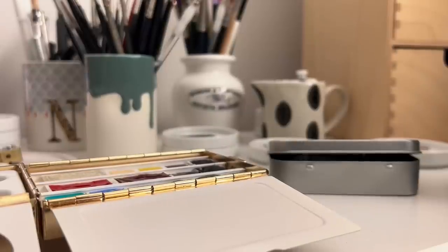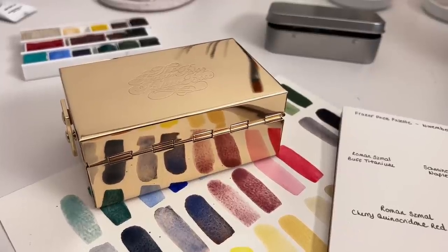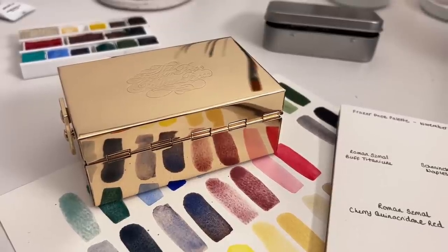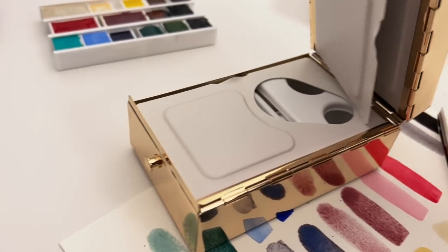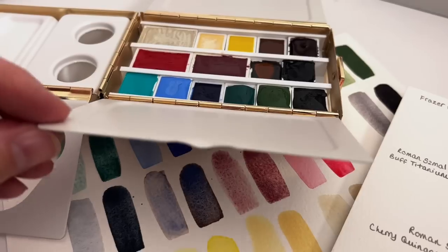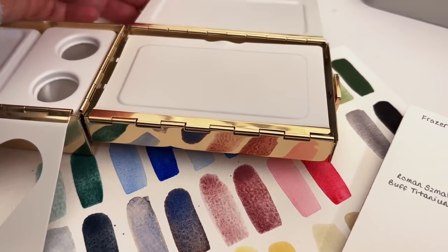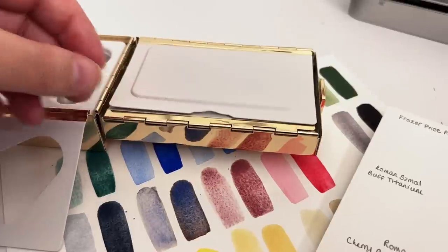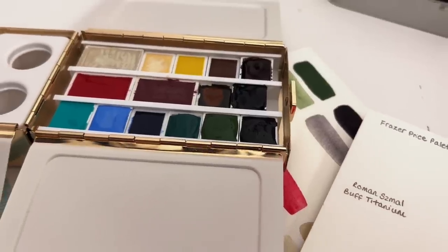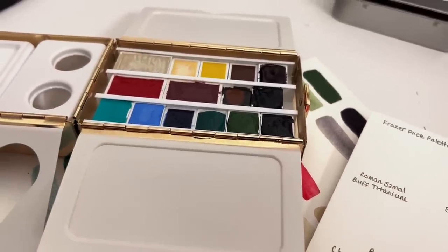I needed to find the time to sit down in the studio, play with some colours and figure out exactly what I was going to put in the box. So in this video I'm going to share with you the colours I decided upon. I'm going to swatch them all out for you and talk you through each one and tell you why I've included it in the palette. I'm also going to play around with some mixes at the end of this video to see what we can come up with.